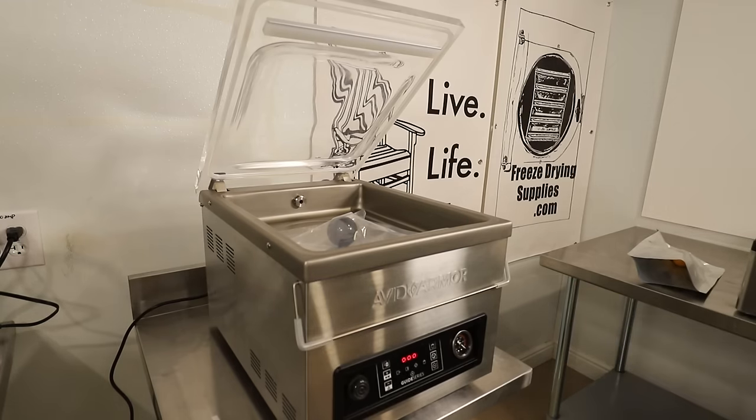Now let's compare it to some of the other Avid Armor models. I've had the USV32 for a very long time and I've always promoted this model because it's just a workhorse for the price — about 600 bucks right now, compared to this guide series which is about 1300. There's about an $800 difference between the two, and I would guess that's primarily because of the vacuum pump, which is the heart and soul of the vacuum chamber sealer. It's going to last a lot longer on this GS series. Other differences besides the vacuum pump: the overall construction is lots better — this is definitely a commercial unit, all metal, all very thick stainless steel. The control panel just has a nicer feel to it.